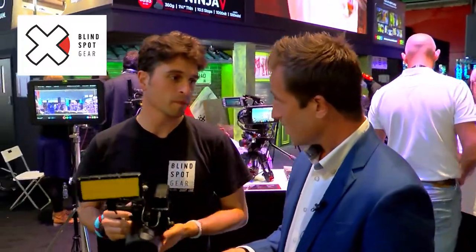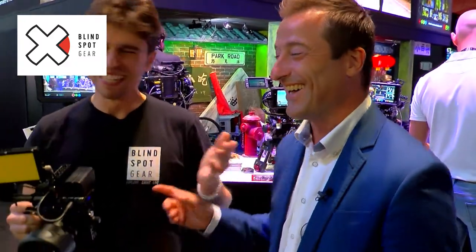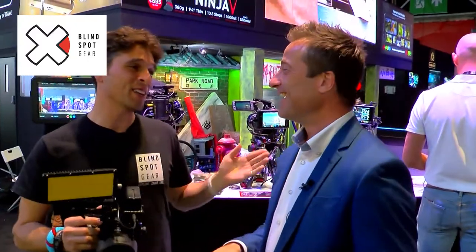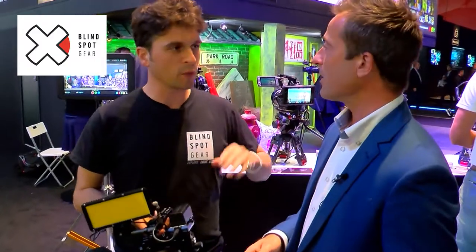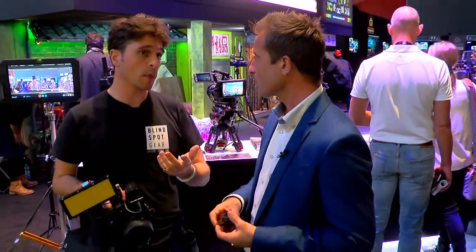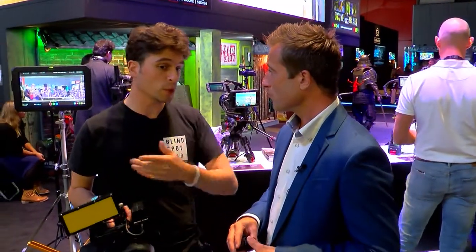The price point is fantastic. It's on Kickstarter at the moment for £35, which is about €45. We've already hit our target — we've got about 800 customers on Kickstarter and we've still got four days to go. Not entirely sure where we'll end up, but make sure you put a link in the video and get people buying.